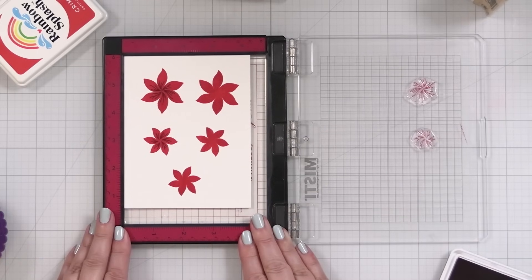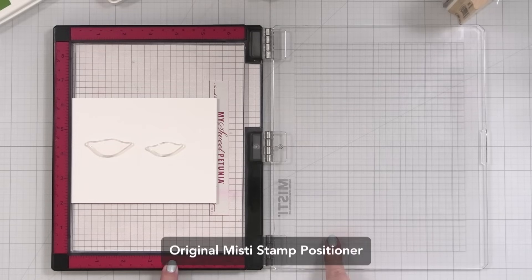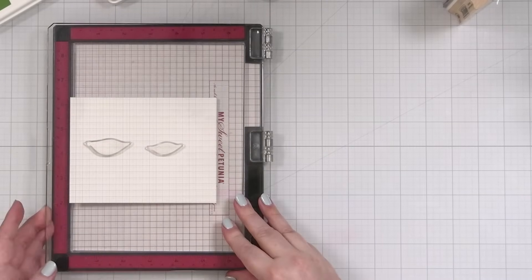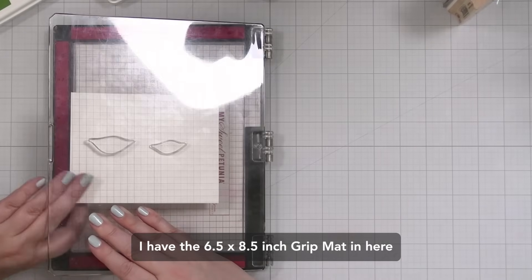I brought out my bigger MISTI because I realized something that would probably be faster and more productive. Let me just get set up and make sure this is right.